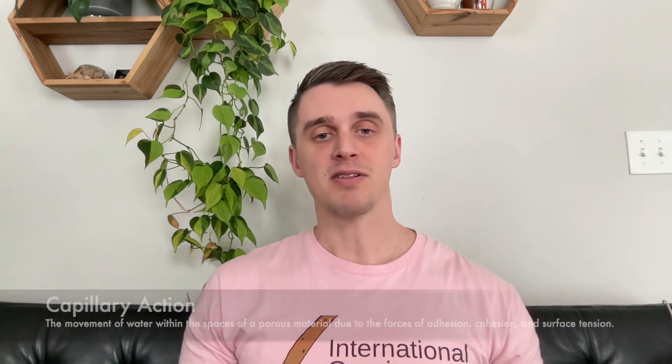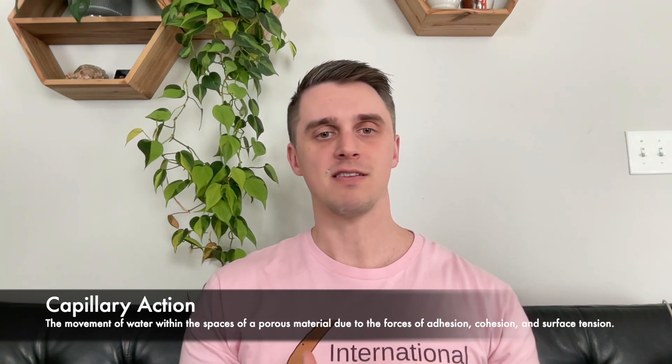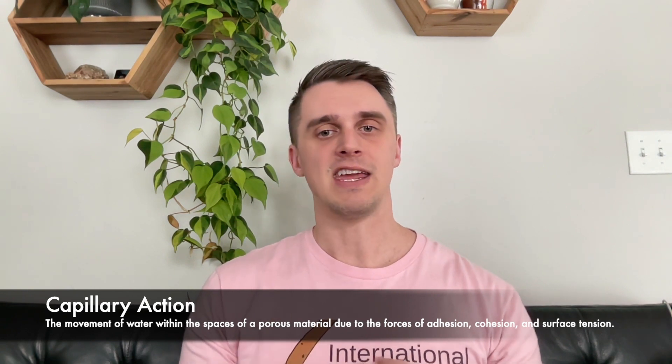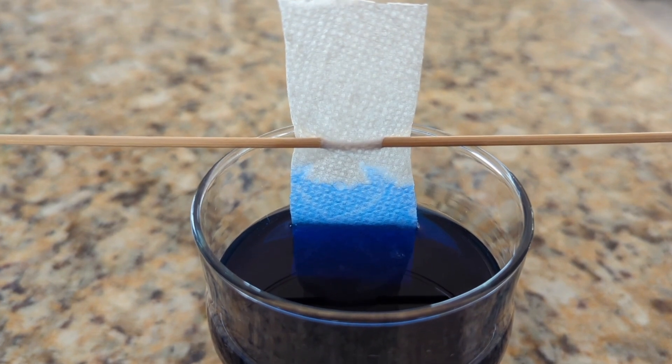Self-watering uses capillary action to wick water from a reservoir into the substrate of a plant. Capillary action is defined as the movement of water within the spaces of a porous material, like the substrate, due to the forces of adhesion, cohesion, and surface tension. You've probably experienced capillary action before if you've ever dipped a paper towel into water and watched as the water magically climbed up the paper towel. This is also how water is wicked from a reservoir and transferred into the media of a plant in a self-watering system.